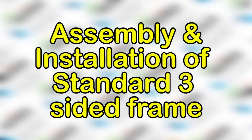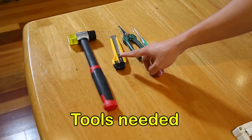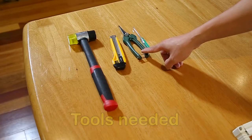Congratulations on your decision to install a HISS Retractable Insect Screen. You will need the following tools: hammer, art knife, scissors, and a small flat tip screwdriver.